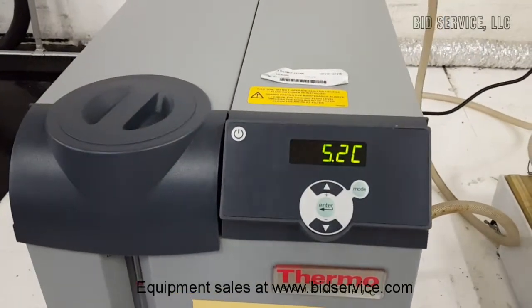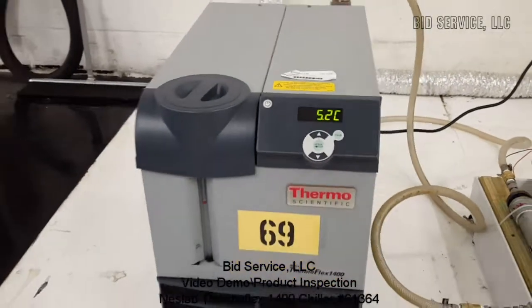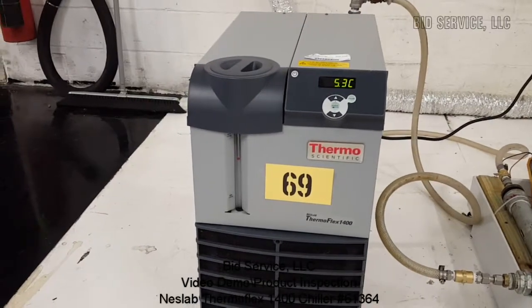And that completes this demonstration of the ThermoFlex 1400. Thank you.